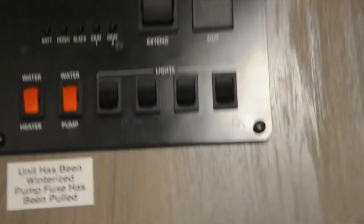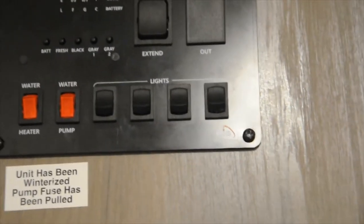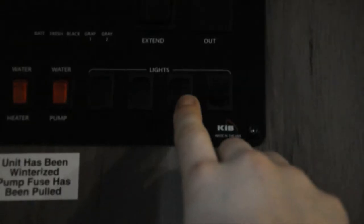All of your little buttons here are for your lights and they do different things. The first two are for outside and the last two are for inside. This one is the little amber light that's outside, this one's your awning lights, this one's your main cabin lights, and then this one is your lights in your kitchen. So you can see all of those.